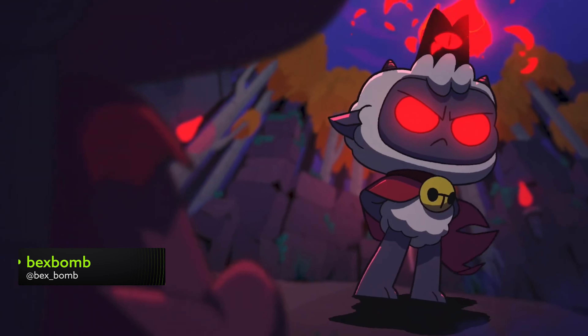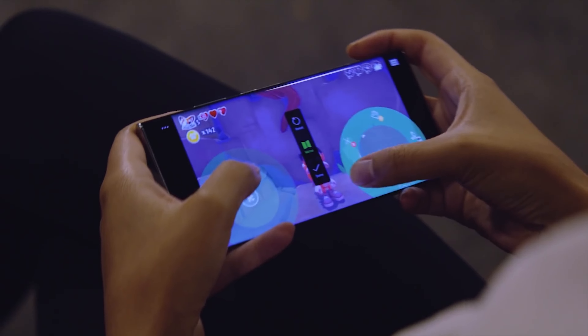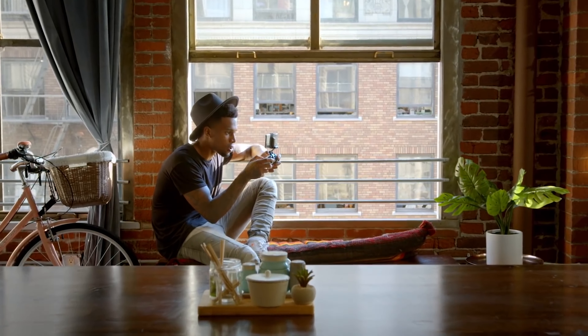The opportunity to play Xbox games on your phone opens up so many options. While many titles have their own specially designed touch controls, there's nothing quite like the feel of an Xbox gamepad, is there? So here's how to connect your phone to your Xbox controller.